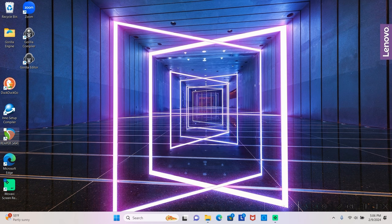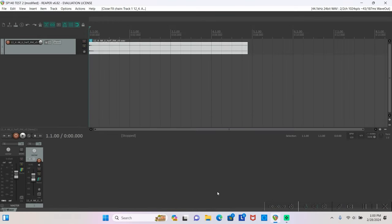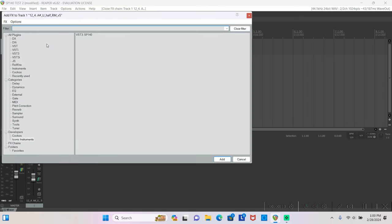The final step is authorization, which is exactly like on a Mac. Open your DAW — in this case I'm using Reaper — and instantiate the SP140 on an audio track by clicking the effects button. Currently the SP140 is not categorized as a reverb, but you can look under developers where you'll see Iconic Instruments and find the SP140, or use the filter dialog box and type SP140 or Iconic Instruments.